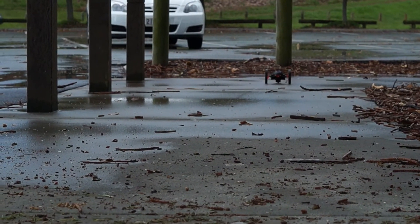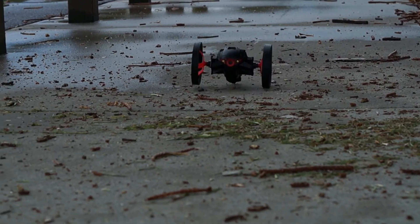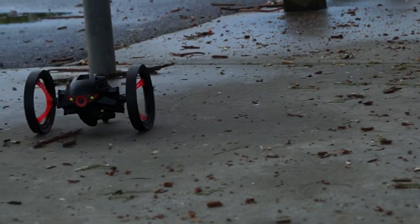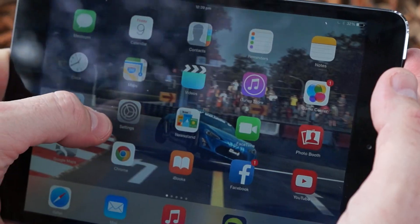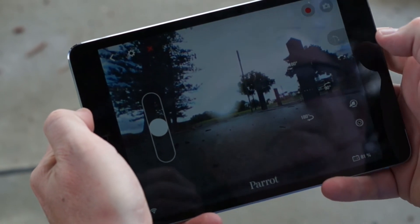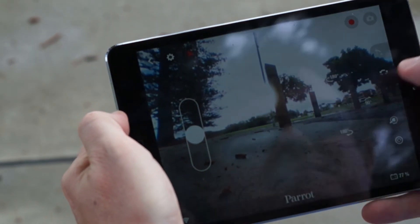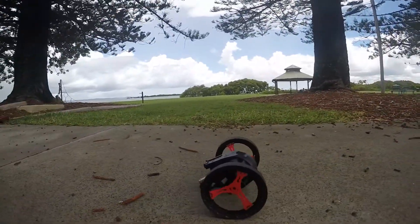The Parrot Jumping Sumo is actually quite an interesting little device — it moves really quickly as you can see. You connect to it via Wi-Fi, get connected, and then you've got control of the unit. You use your iPad or Android devices to drive it. It's pretty cool — it's got a lot of little options to make it jump and move around.